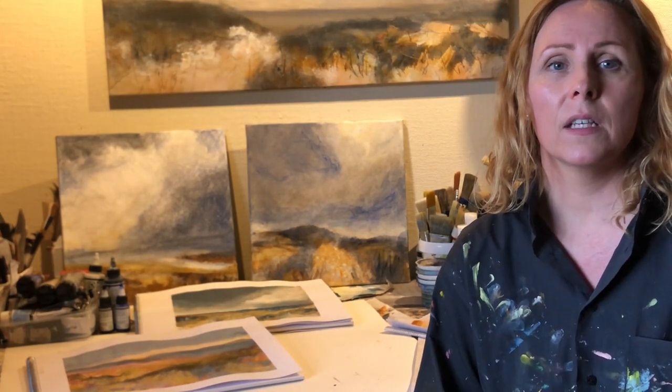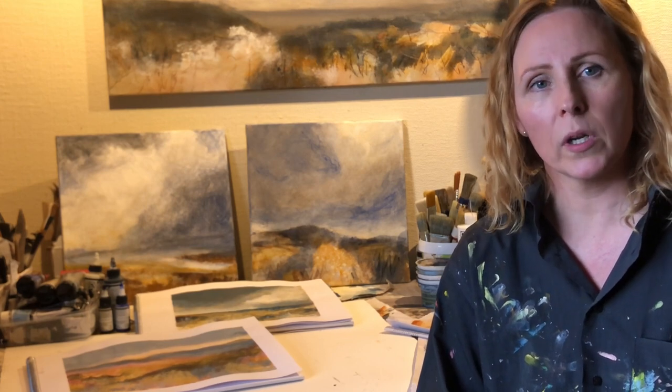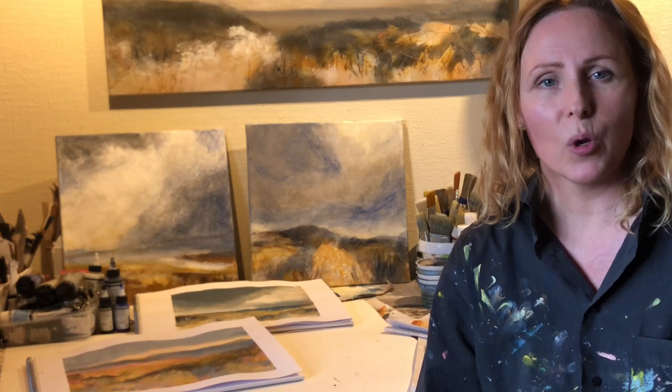I wanted to tell you that if loose landscapes is something you're interested in, I'm working on an online course called loose atmospheric landscapes in acrylics. If that's something you might be interested in, check out the link down below. And without much further ado, let's jump right into today's video.